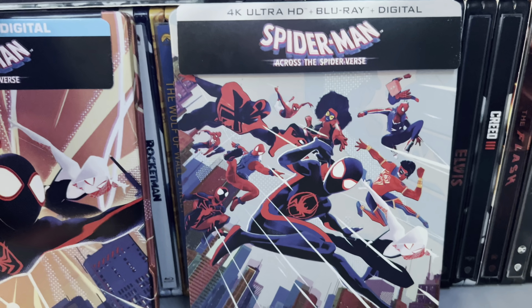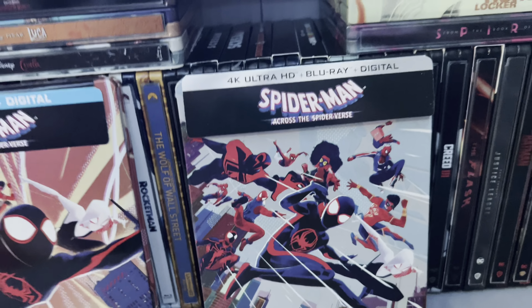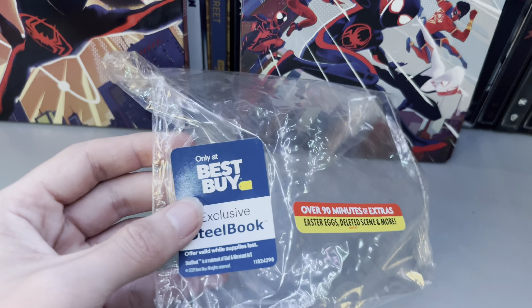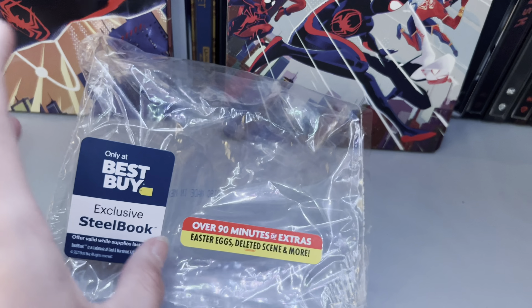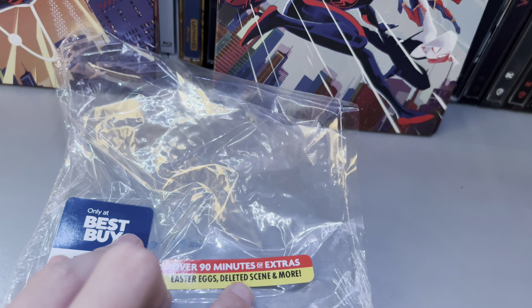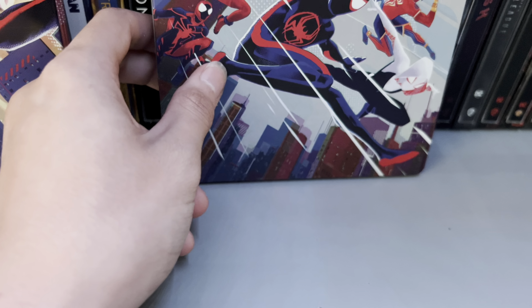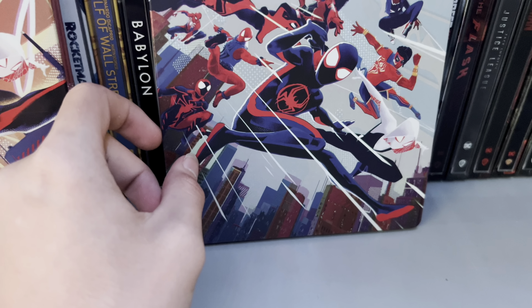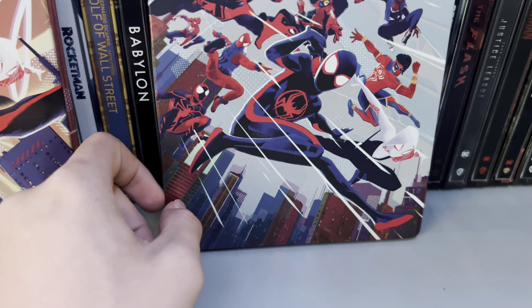But back to unboxing it. As you can see I had to take off the wrapping. So here's the wrapper for the plastic. This is a Spider-Man exclusive steelbook with 90 minutes of extras, easter eggs, deleted scenes, and more. The other editions they have are the regular Blu-ray, Target exclusive, and the regular 4K.